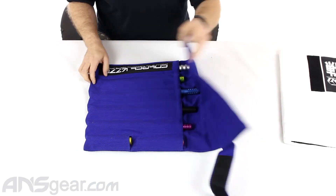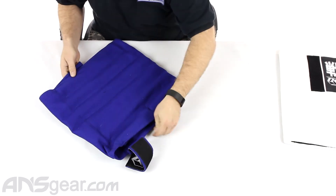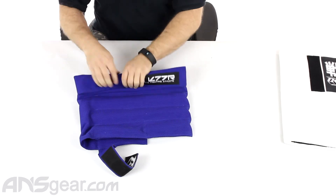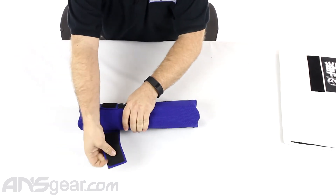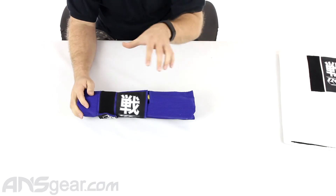So now what we do, fold that over like so. And at this point right here, we could roll it up, Velcro it over. And here we go — we've got a bag that is going to hold all your stuff.